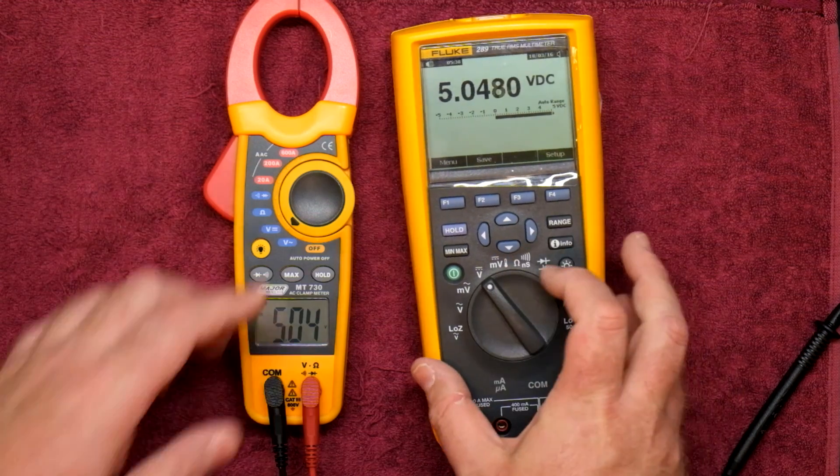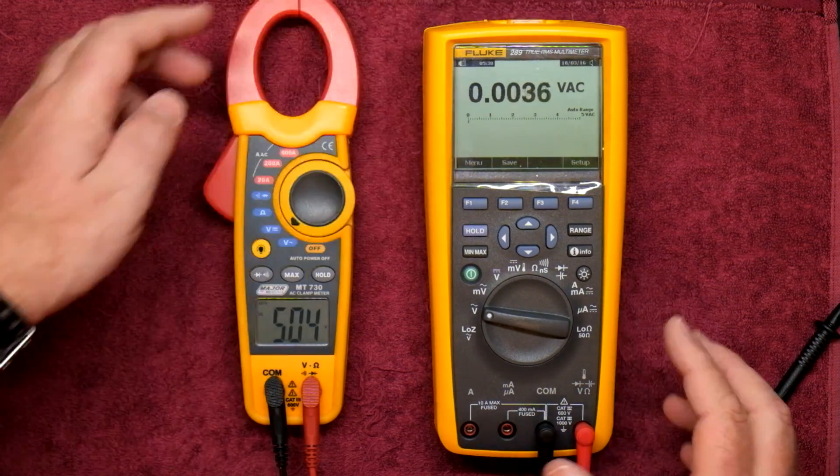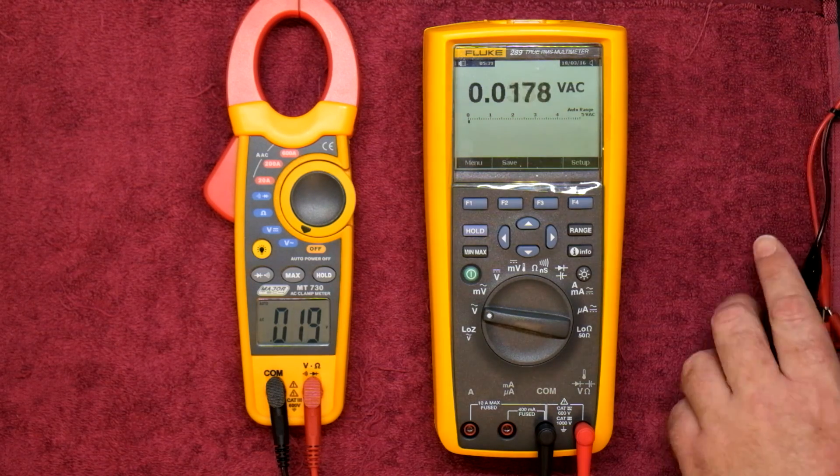Going down to volts AC on both meters. We've got 227.2 on the Fluke and 225 on the MajorTech — pretty close. The MajorTech's not as fast as the Fluke to get to measurement, but as a voltage reference measurement there's absolutely nothing wrong with that.